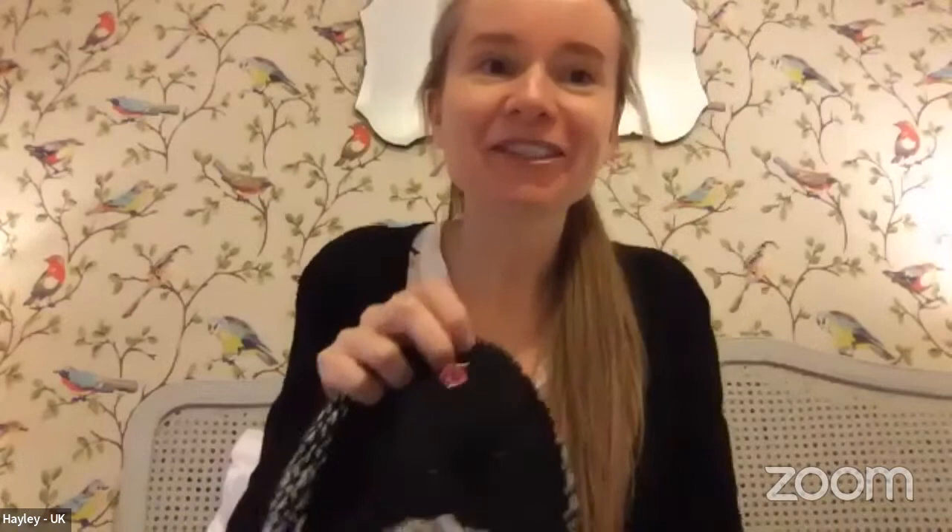Hailey, unmute yourself please. I'm still knitting on the back and I don't have a lot of progress. It's just a piece of black with some white showing through and some ribbing at the bottom. I'm working on the back — I've done some ribbing at the bottom — and I'm doing the Armenian technique. It looks great.